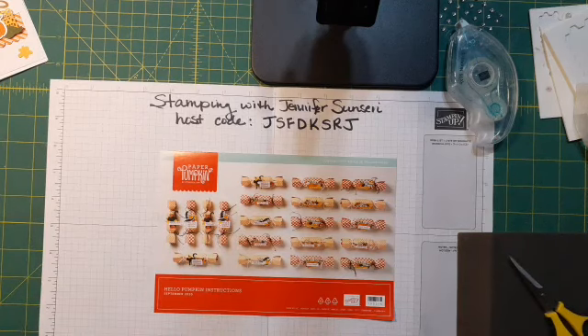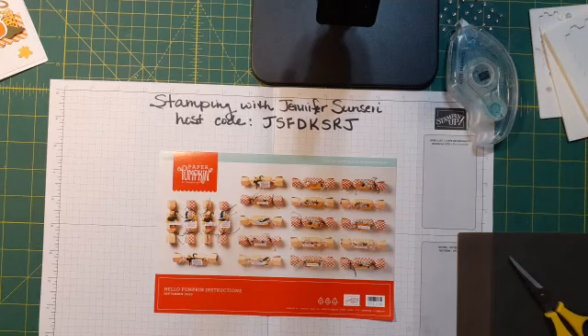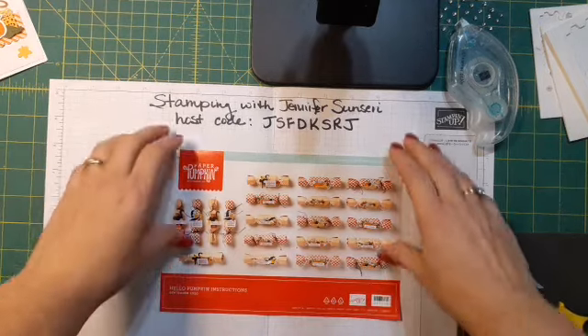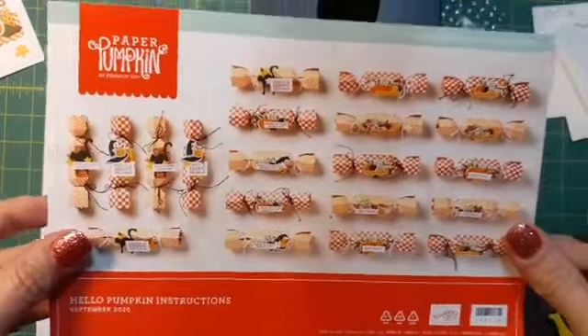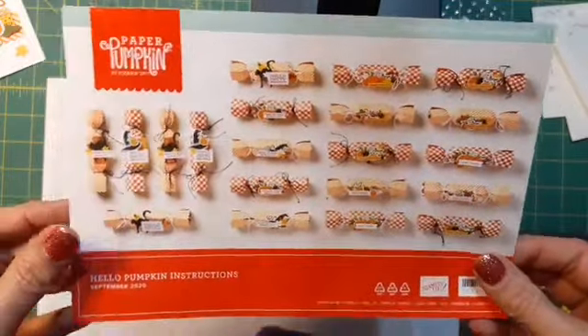Hello! It's Stamping with Jennifer Sinceri. It's Monday night — are you guys ready for some stamping fun? If you're watching the live, please comment and let me know where you are watching from. Go ahead and give me a like or a love, and if you would share this video I would really appreciate that — it helps my business grow. Tonight we are going to look at making alternative designs using the Hello Pumpkin Paper Pumpkin kit. This is the September kit, and I'm excited to show you what I came up with.